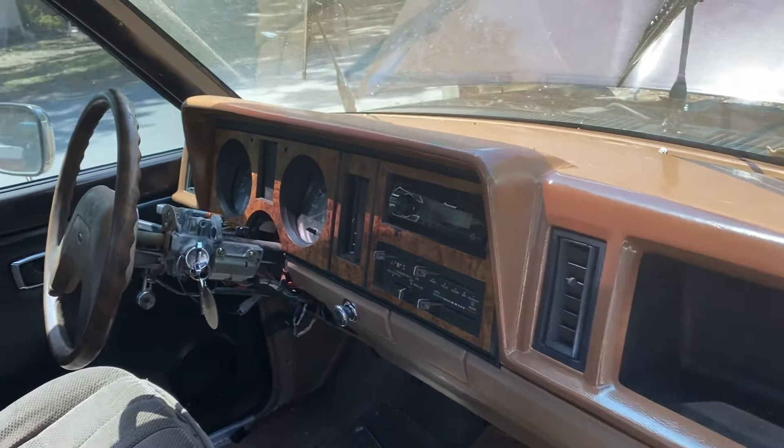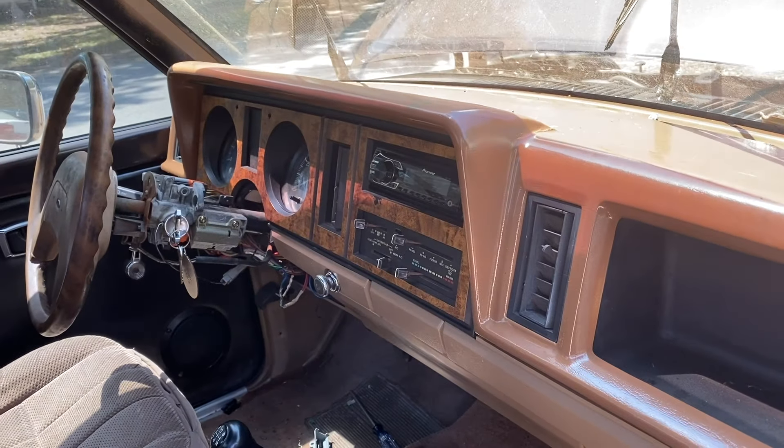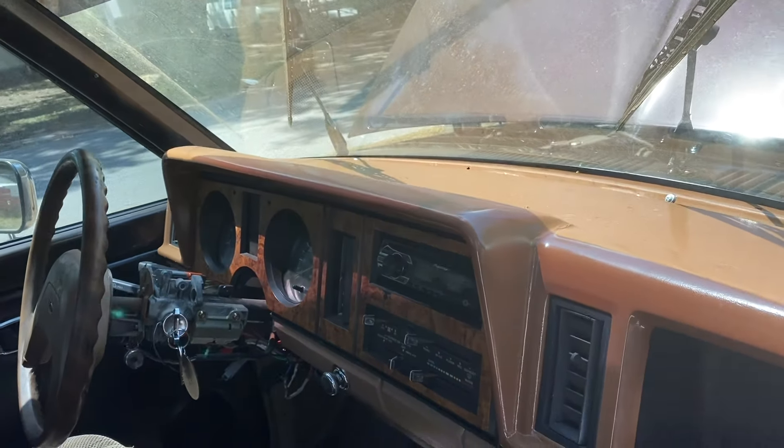Guys, welcome back to the channel. You're watching this video because you're trying to figure out what an inertia switch is, how it works, and why your truck won't start. Let me show you.